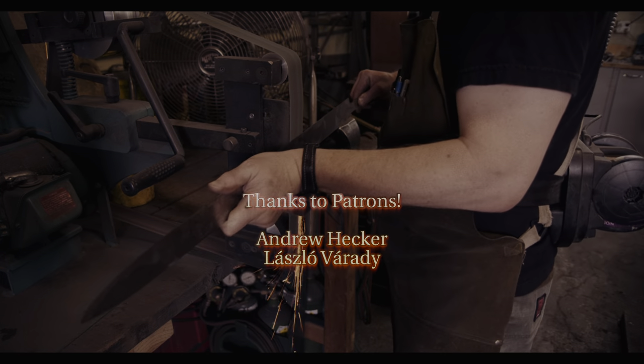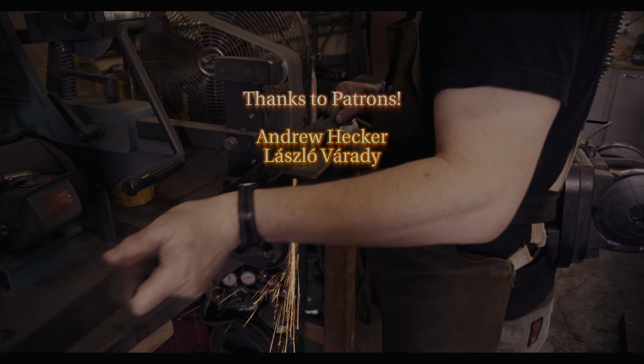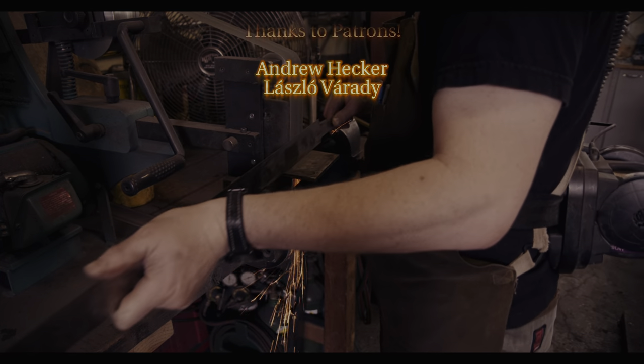As always, thanks to all of you who joined me on Patreon. I appreciate it. See you next time.